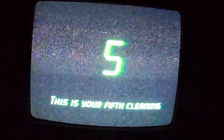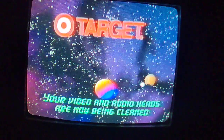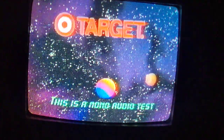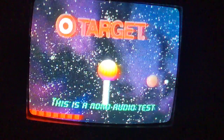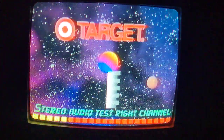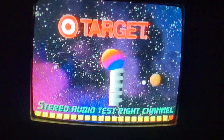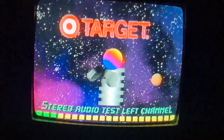This is your fifth cleaning. Your video and audio heads will now be cleaned. This is a mono audio test. Stereo audio test, right channel. Stereo audio test, left channel.